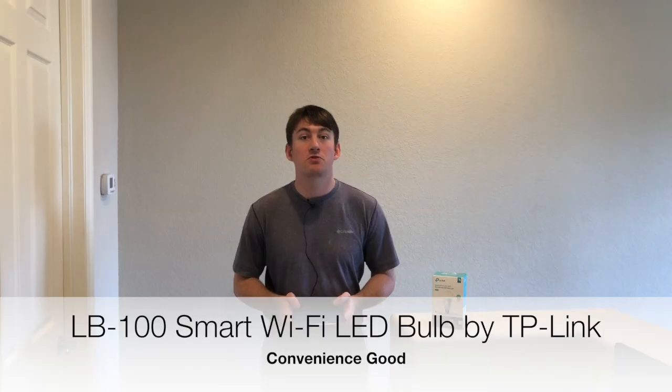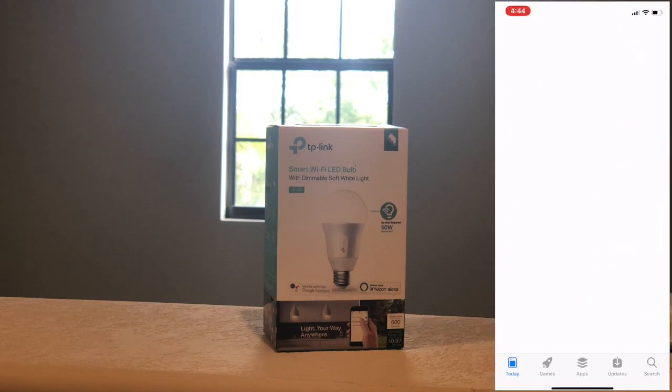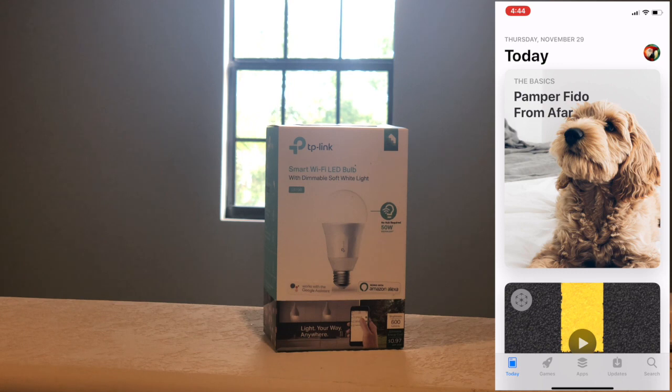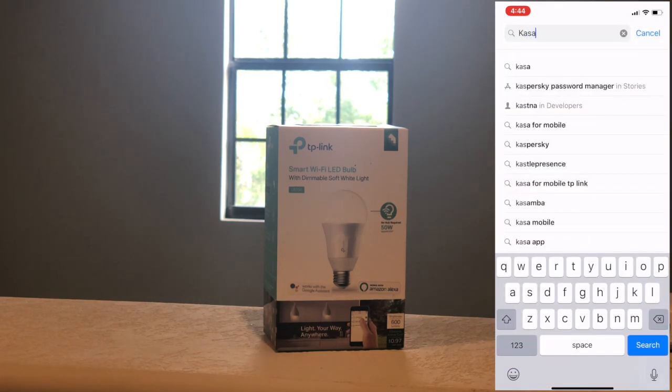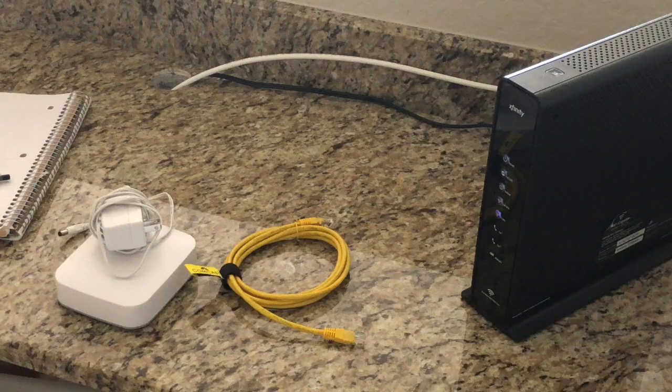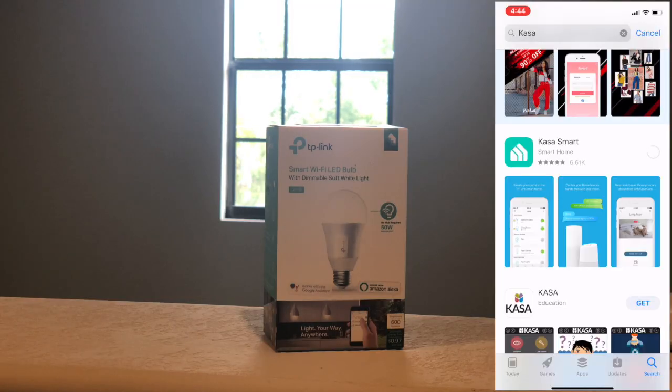Now that we have all the information we need, let's begin the installation process. Step 1: Download TP-Link CASA from the App Store or Google Play. Step 2: Connect your mobile device to a 2.4 gigahertz Wi-Fi network. Note — the smart bulbs only support 2.4 gigahertz networks. Step 3: Launch CASA and follow the in-app instructions to connect the smart bulb to your home network, which we'll go through now.